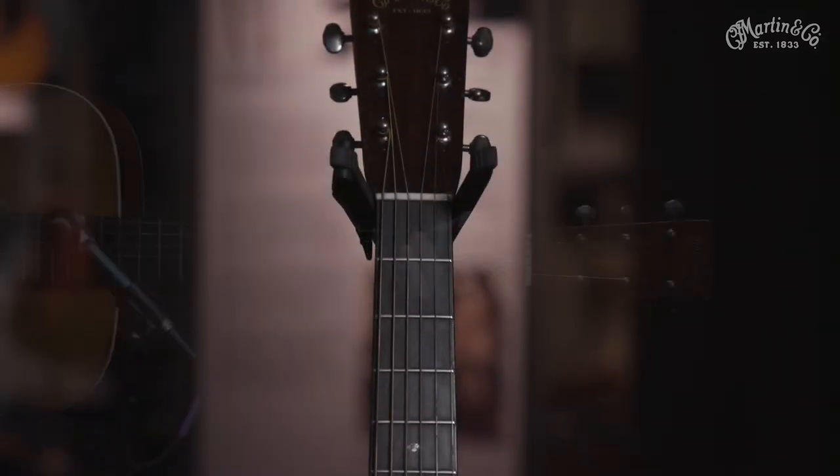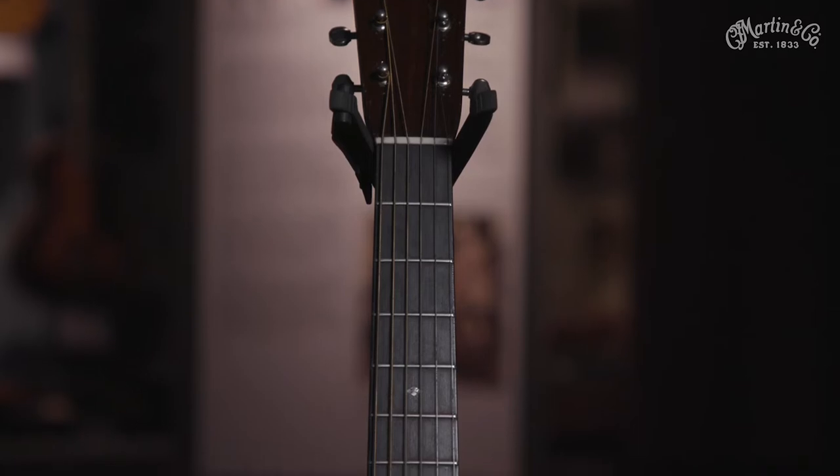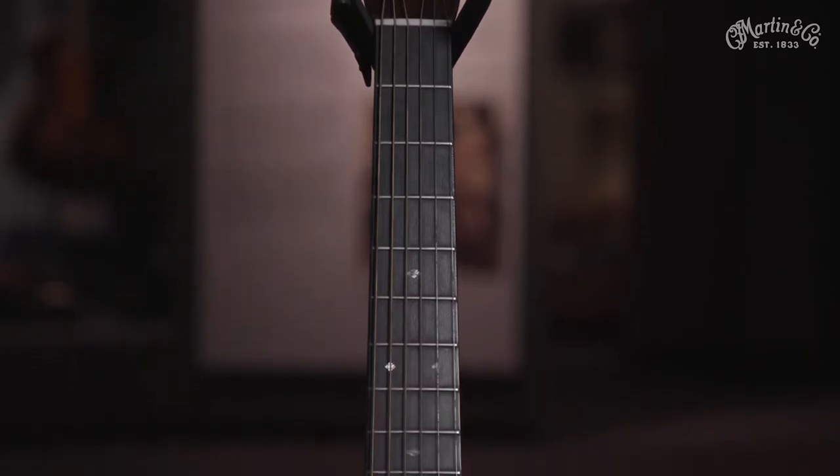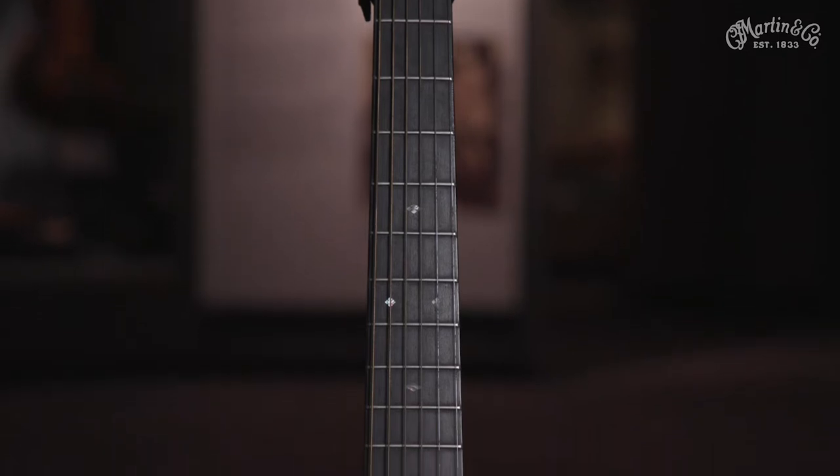When Martin Guitar decided to change their Dreadnought models to the slimmer, longer 14-fret neck in 1934, the standard was set for the flat top steel string acoustic guitar.